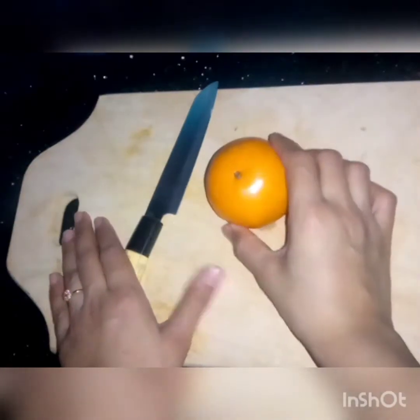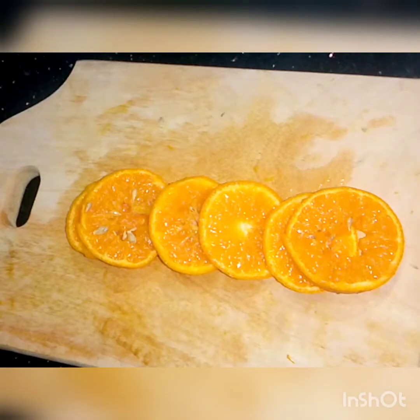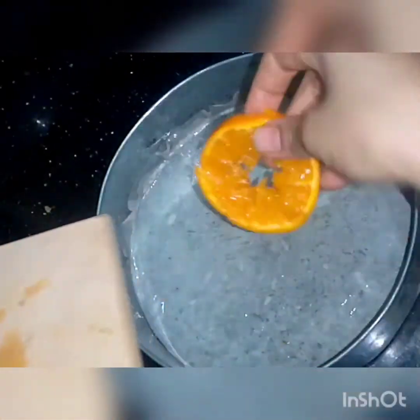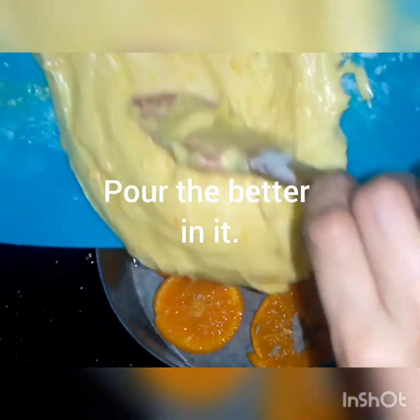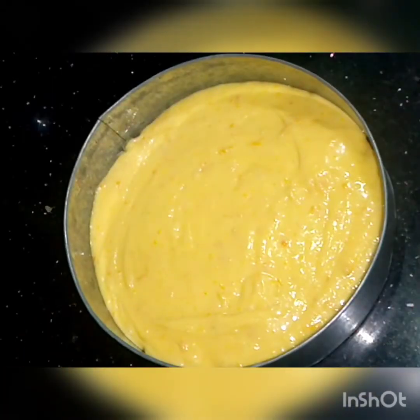Now, we will take thin slices. Before adding, we will use 1/4 cup, then 1/3 cup, to store 2/3 cup of vegetables.